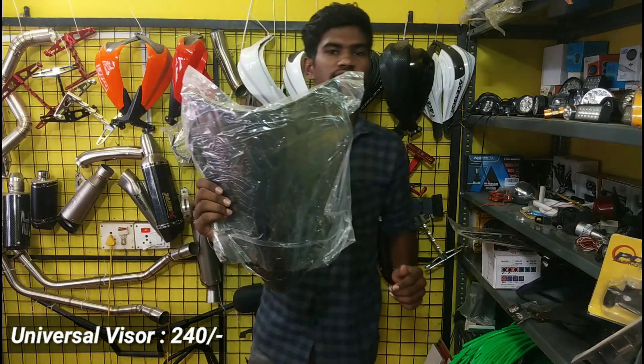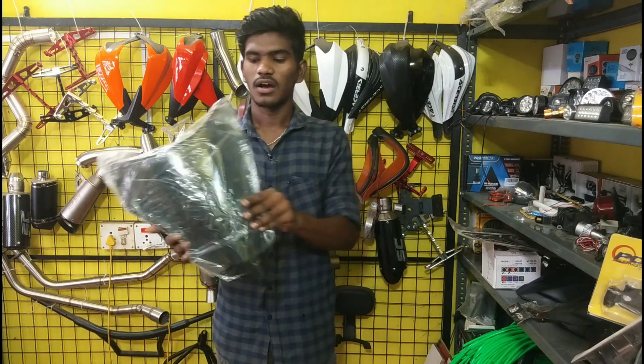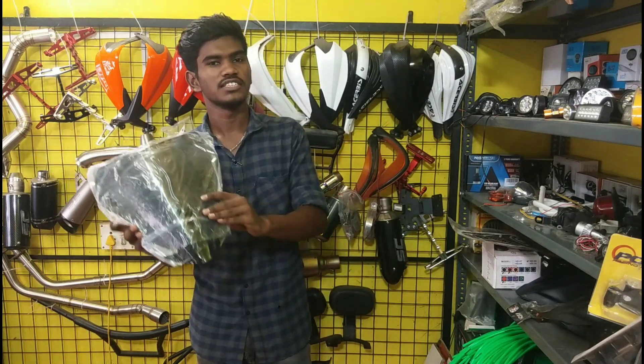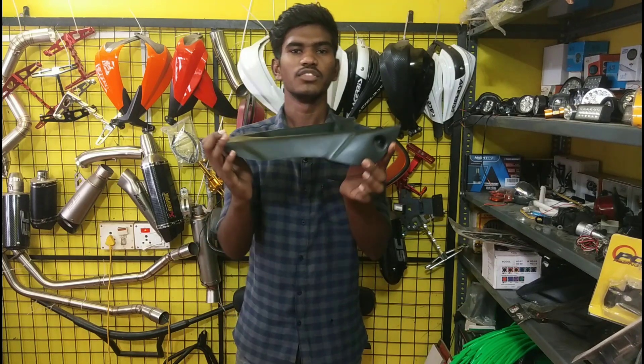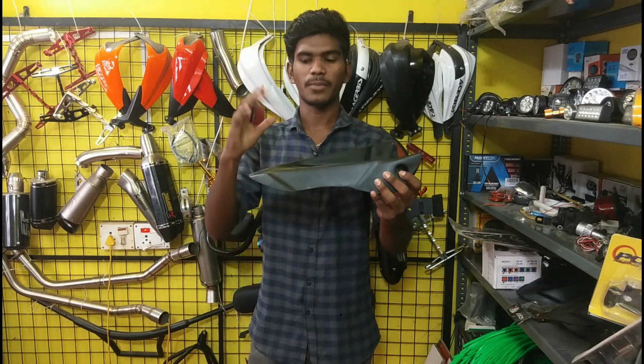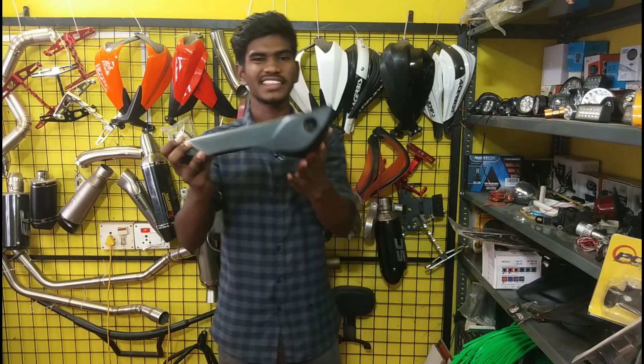This is a universal visor. If you know this, this is the price of NSTONE. This is the adventure fenders. We can see that the headlights are on the front. The price is $100.